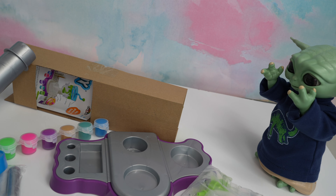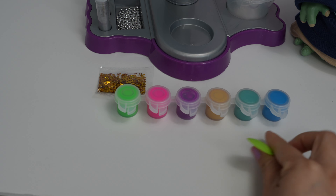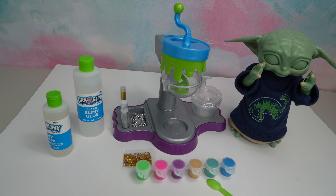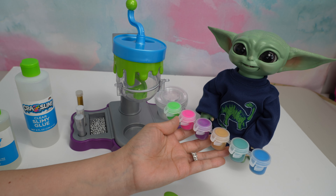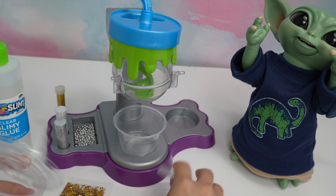Everything is set up and ready. What color should we make our slime with? Green! I think that's a good idea. Okay, let's get our container that we are going to use to put our slime in.